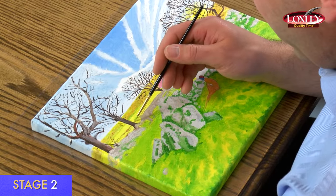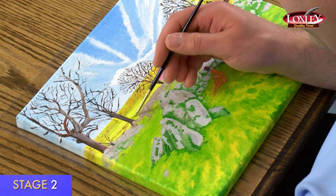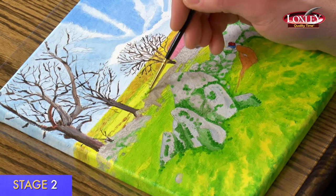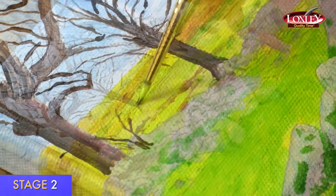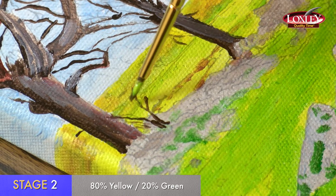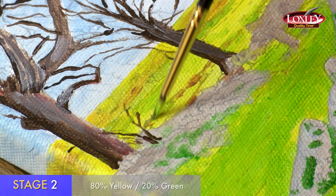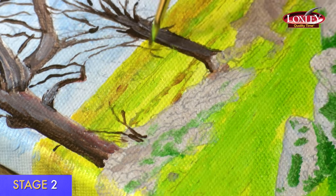I'm now doing stage two of the fields. I'm not covering the whole field — just going in with a slightly darker colour, mainly yellow with about 20% green, to put in some of the hedgerows and add a bit of interest in the field. I'm using horizontal brush strokes, blending in with the hill behind.